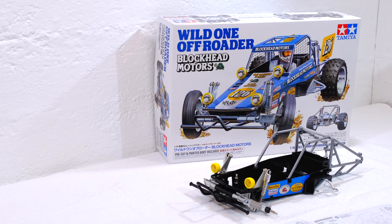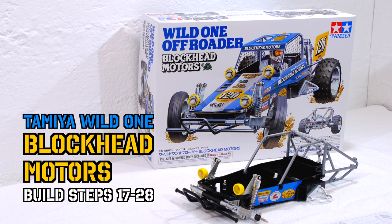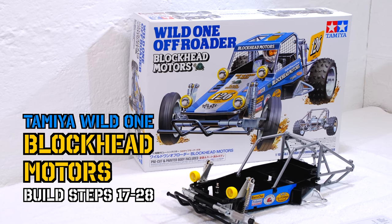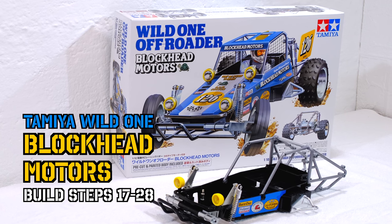Hello YouTube friends, it's me again, Matteo. Welcome back in my little RC garage. Thanks again for watching. Today I'll continue building the Tamiya Wild One Blockhead Motors Edition.